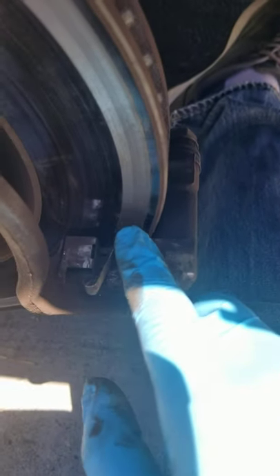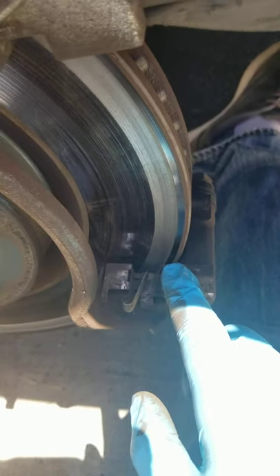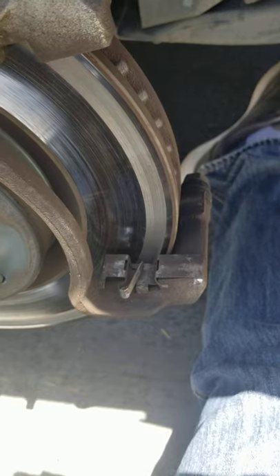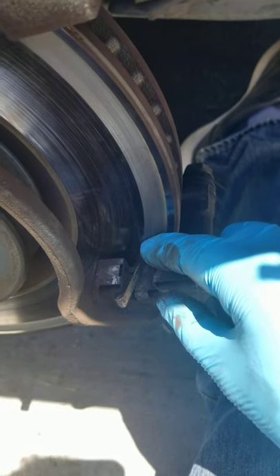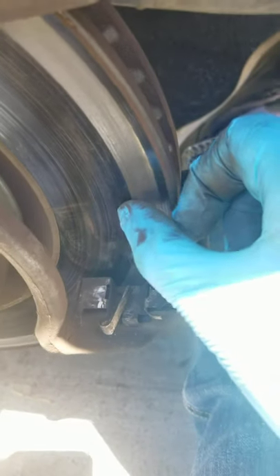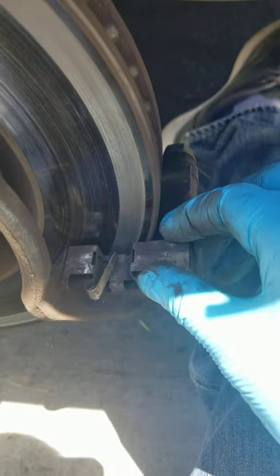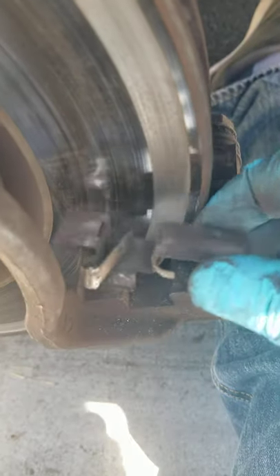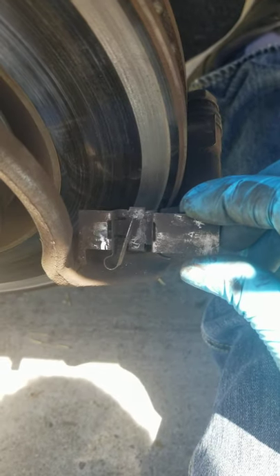This hardware piece right here is the one responsible for all this grinding that happened. This hardware piece is solely responsible for this entire shedding on the rotor. It's the bottom piece right here — you can see it's been grinding. Let's see if you can focus there — yep, grinding against the rotor as it turned.